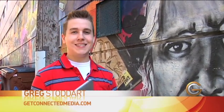Hey guys, what's up? I'm Greg from GetConnectedMedia.com and I'm going to show you how you can tether your iPad Wi-Fi to your iPhone.